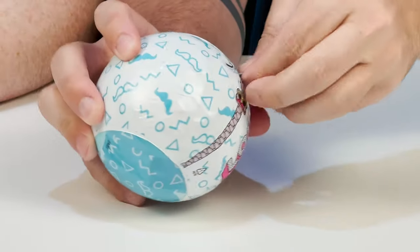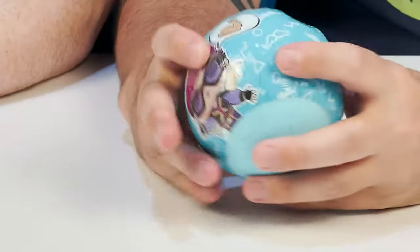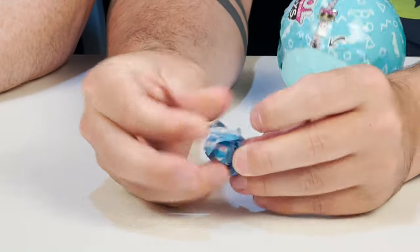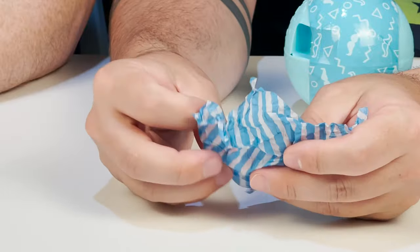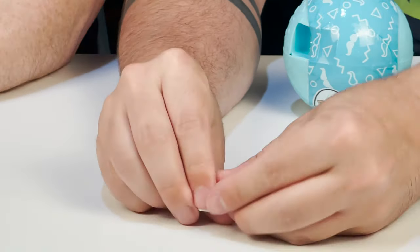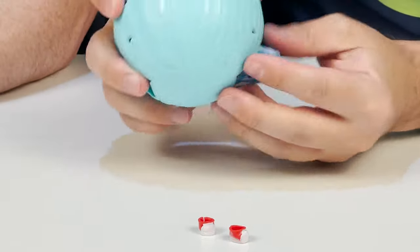Here's our next little layer. Here's our first little prize. We have some red and white tennis shoes — super, super cute. I love tennis shoes. Those are awesome. This should be our bottle.